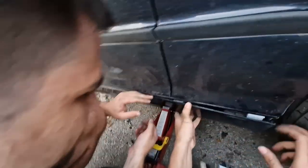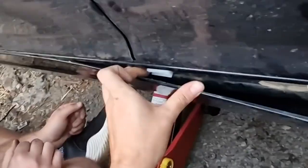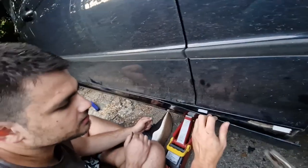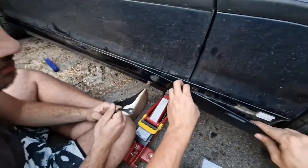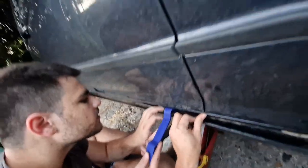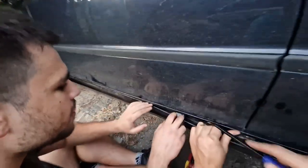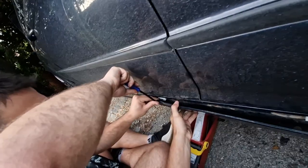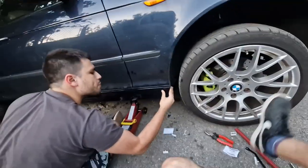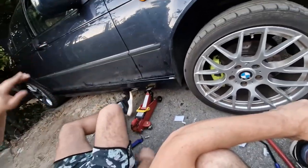I'm so happy now, for some reason. Did we break this? Check — oh yeah. It's broken. That's why it wasn't working. For fuck's sake. I think we're going backwards.